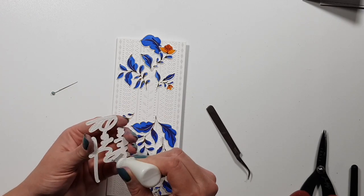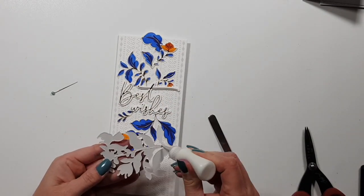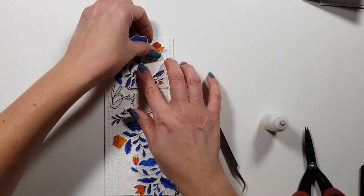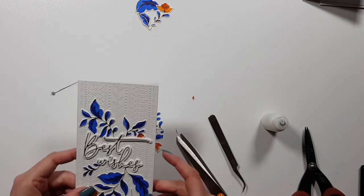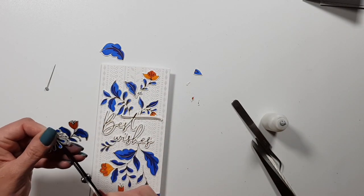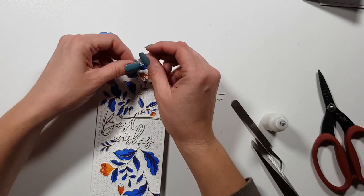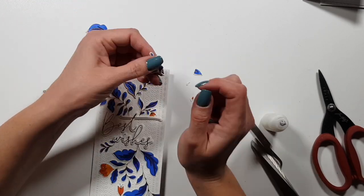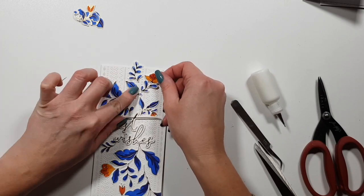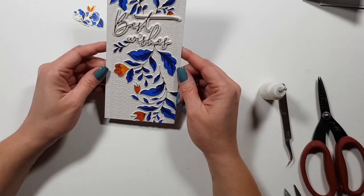While finishing up, a note on the hot foil plate: this is the first time Pink Fresh released a hot foil plate, and the first time I've played with them. I was really happy with how they turned out — I sometimes over-foil or under-foil and have to try many times, but these all worked perfectly. I did not use any shims; I just used the two plates that come with the Spellbinders machine.